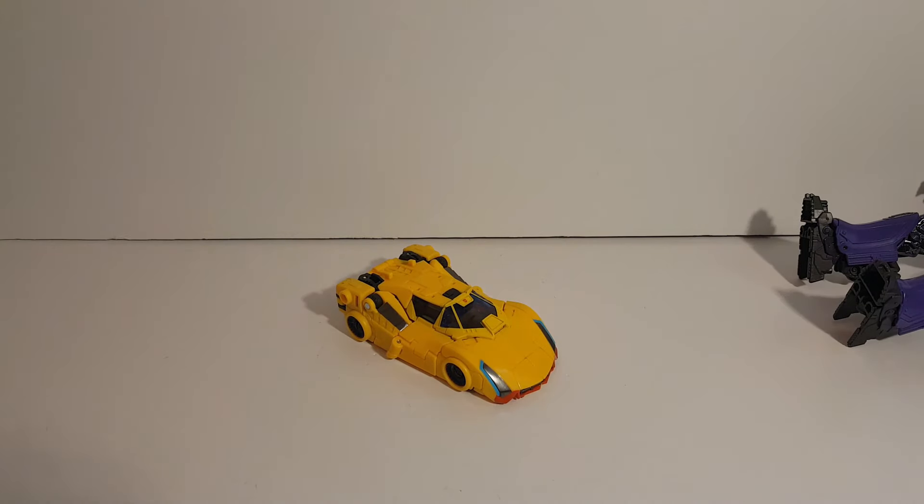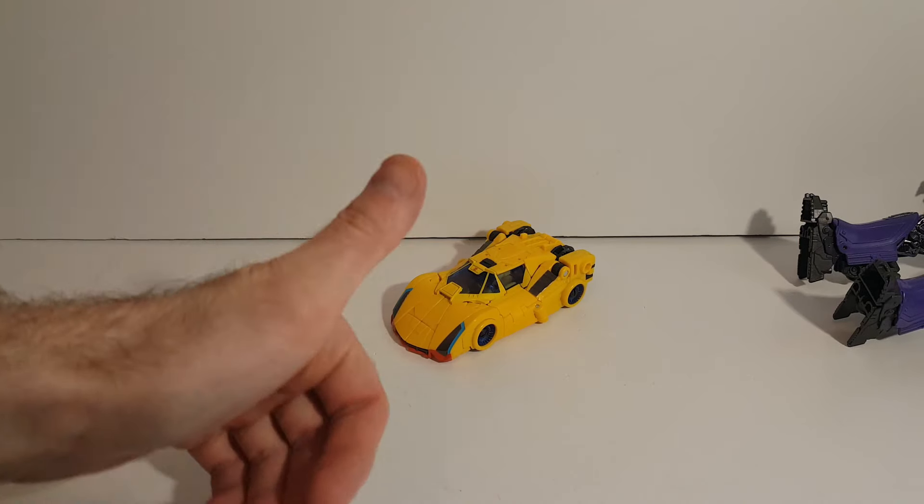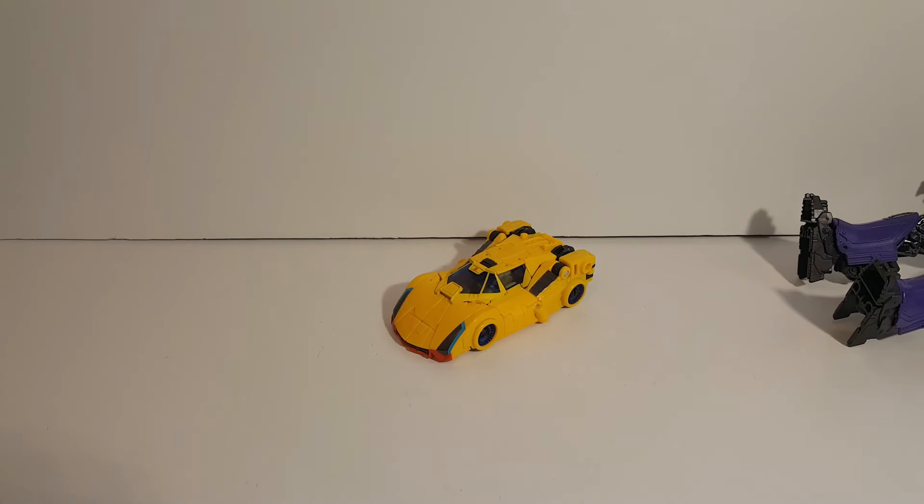With that out of the way, I hope you enjoyed the video. I hope it was helpful with making your Sunstreaker look great. Hope to see you in the next video — until then, have a great day and goodbye everybody.